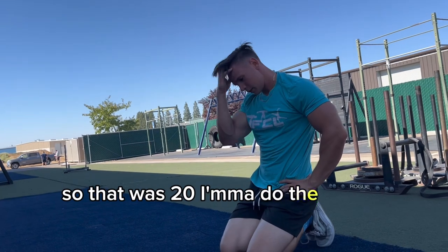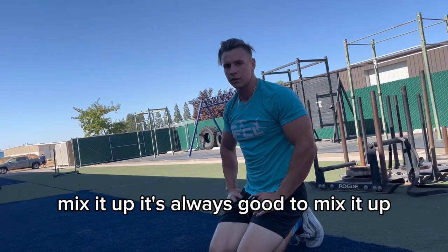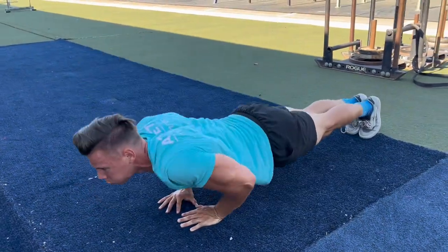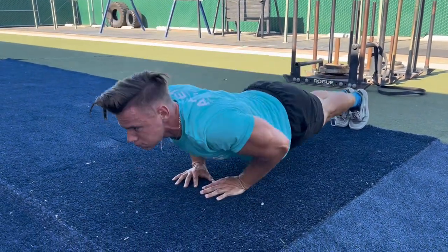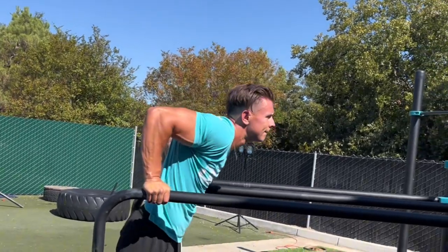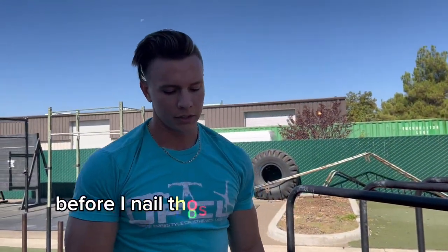That was 20 — I'm gonna do the next 10 in diamond grip. Feel free to switch grips between sets and mix it up; never do too much of the same thing. So we just banged out about 38 push reps. I'm gonna give my push muscles a break before I nail those handstand push-ups.